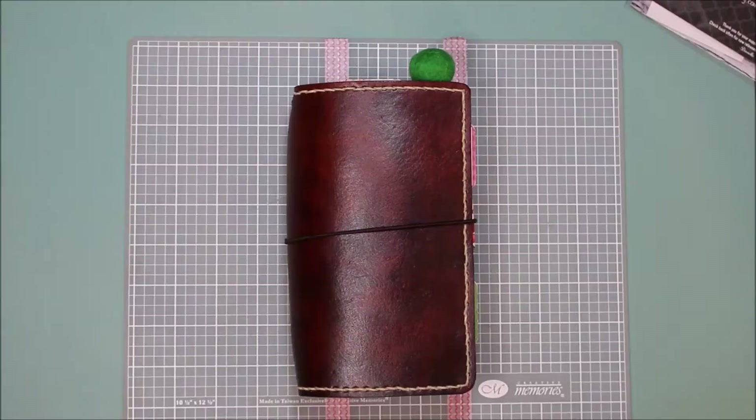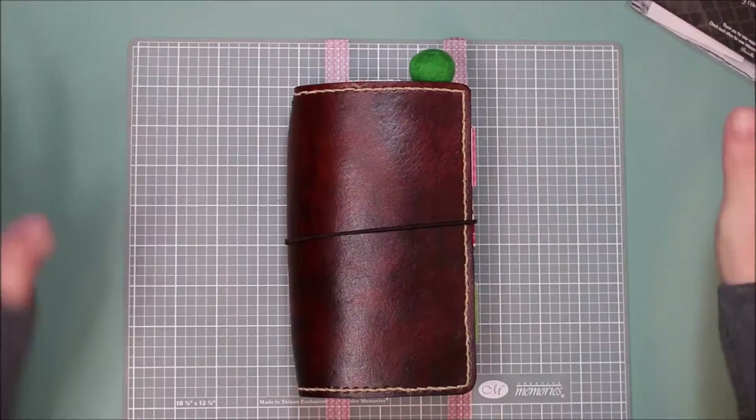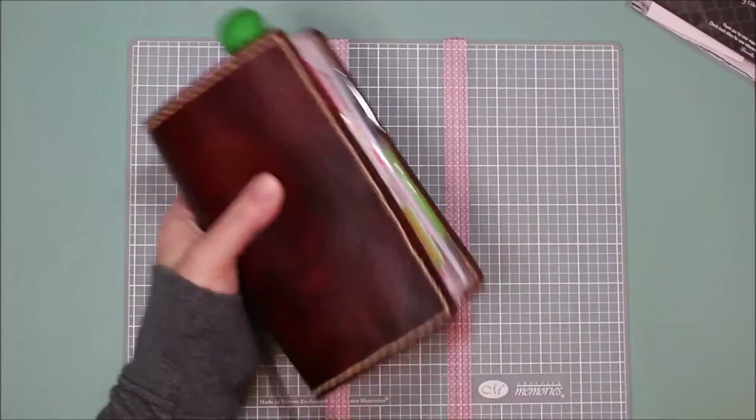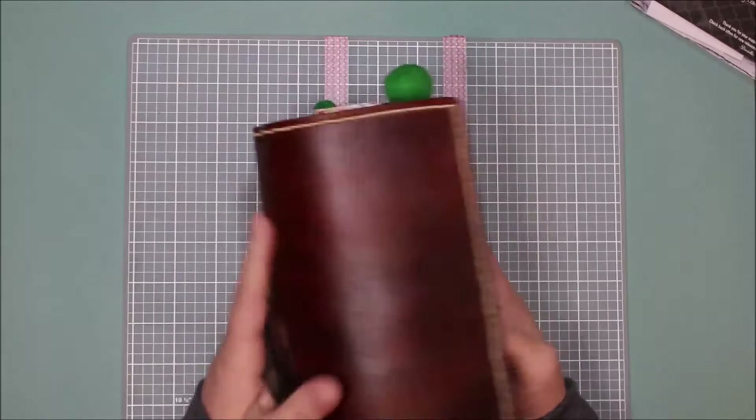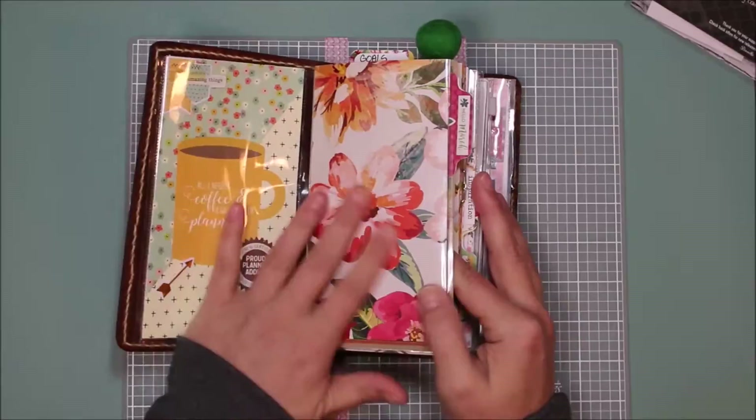Hi everyone, it's Tammy with Love to Create, and I'm coming to you today with a March planner setup. I've been waiting for my furnace to go off so I can record, and now the wind is crazy outside. Anyway, I finished my setup and wanted to share it — this is for March and I'm using the Coco Daisy kit. I'm still using my DIY Traveler's Notebook and a lot of it is the same, but I'll take you through the things I did change.